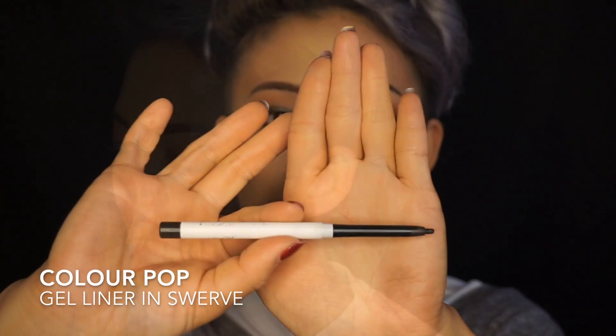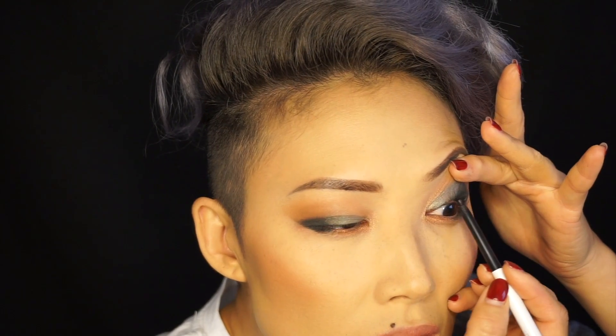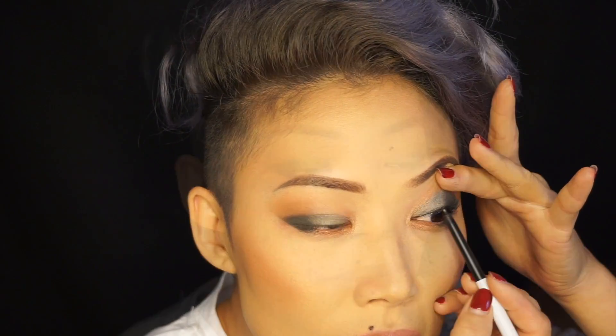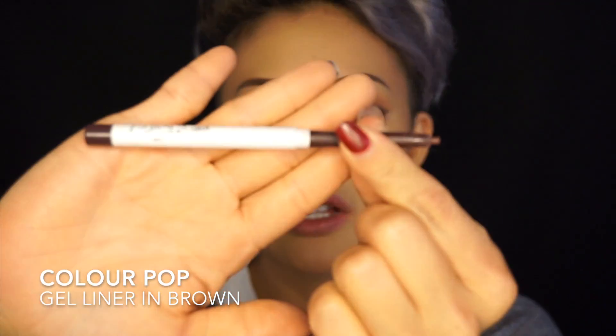I don't want to put eyeliner on because I feel like the shadow is mimicking the eyeliner. Instead, I'm gonna tight line my eyes. I'm gonna use my ColourPop gel liner in Swerve. I will line my under eye, but I'm not gonna use black — I'm gonna use a dark brown. This is their brown from ColourPop.